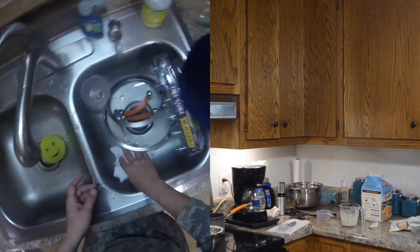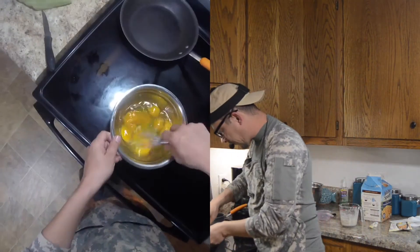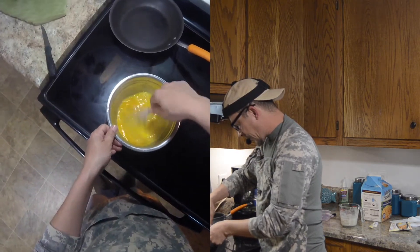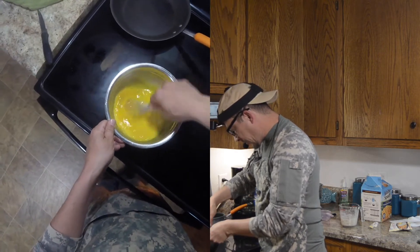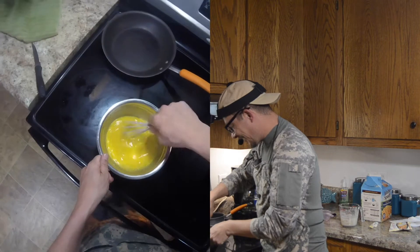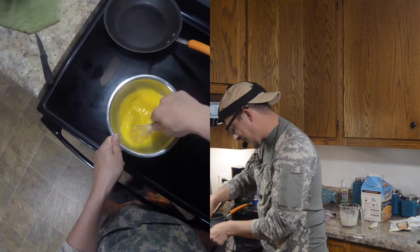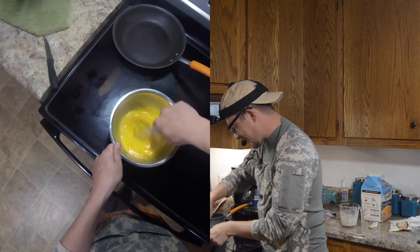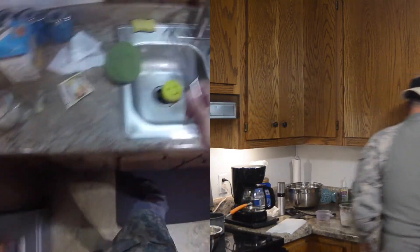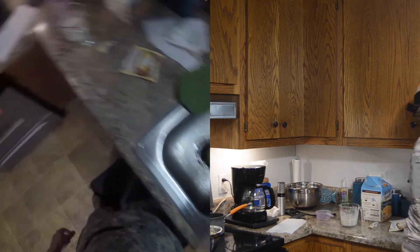All right, now we're going to take this whisk and whip these eggs up real good. Oh look at that, that's beautiful — make it to where it almost looks like a big bowl of orange juice. Kind of does look like orange juice — hey son, you want a cup of orange juice? That's ready. Let's rinse that off again, super sanitary, to prevent cross contamination.